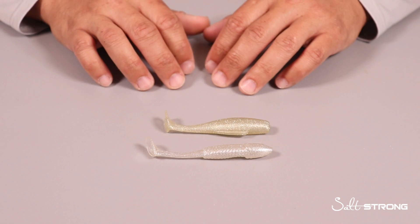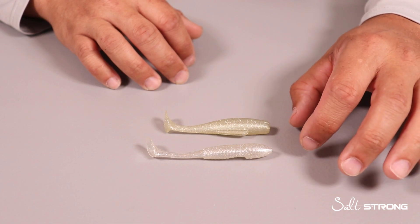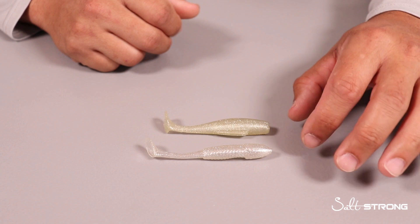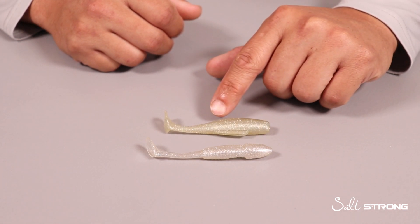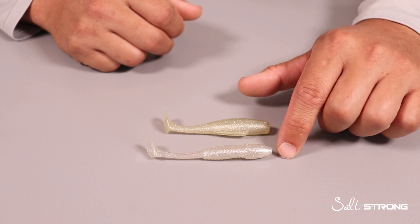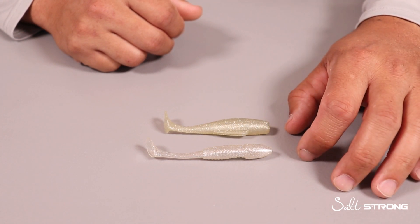As far as similarities go, there are really only two things similar about these lures. They both have the same profile — they are both swim baits or paddle tail lures, whichever you prefer to call them. Also the color is that Slam Shady color. You will notice the Z-Man color is a little bit more off-white than our Slam Shady 2.0, but they both still have that gold and silver flake and are very similar in color.